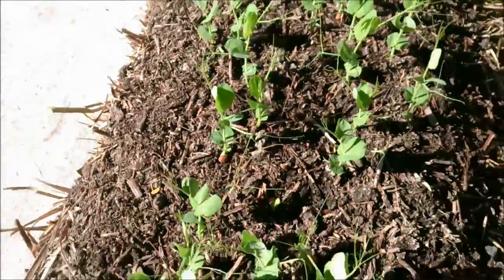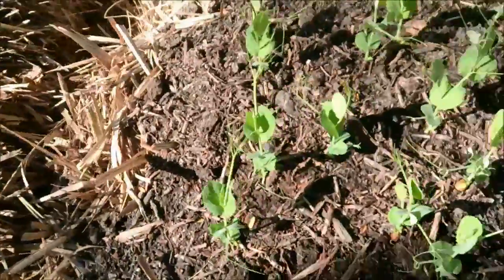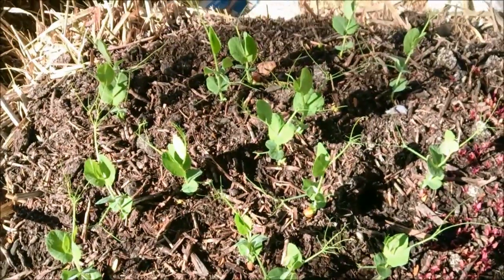The next concept is to actually plant into these bales real soon, now that all these plants are getting established. I've got some really neat tricks coming up about how to do that.